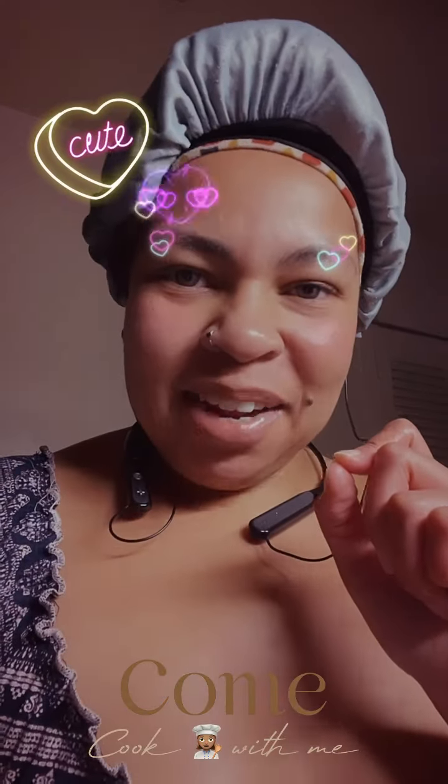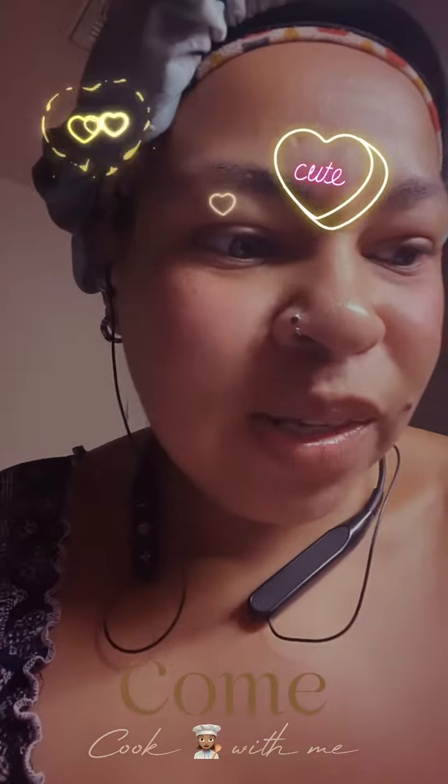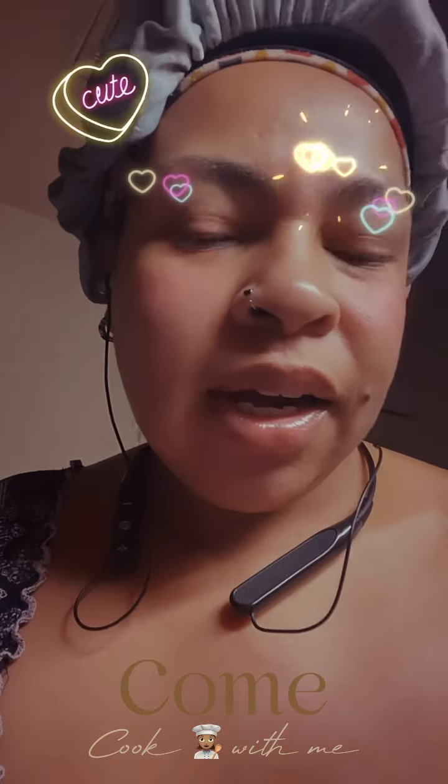I know I look like a cafeteria lady, but it's all good. Can I school y'all on something? You know how I told you about the pasta last time.